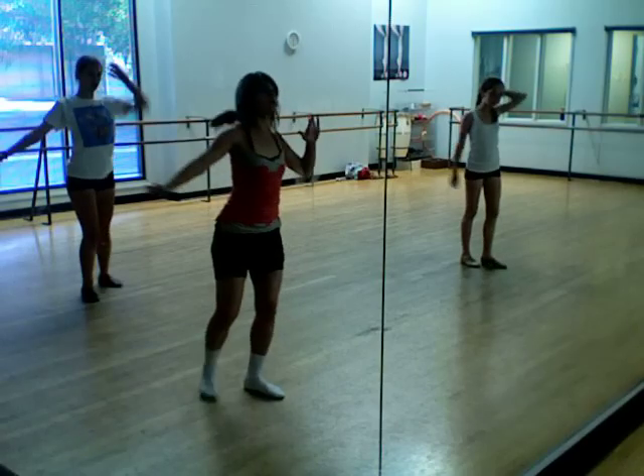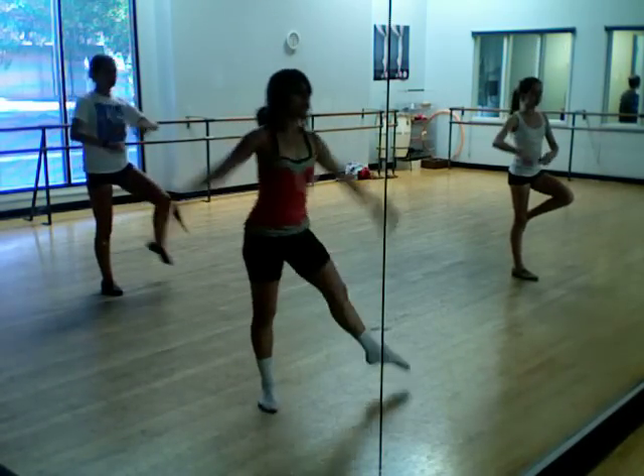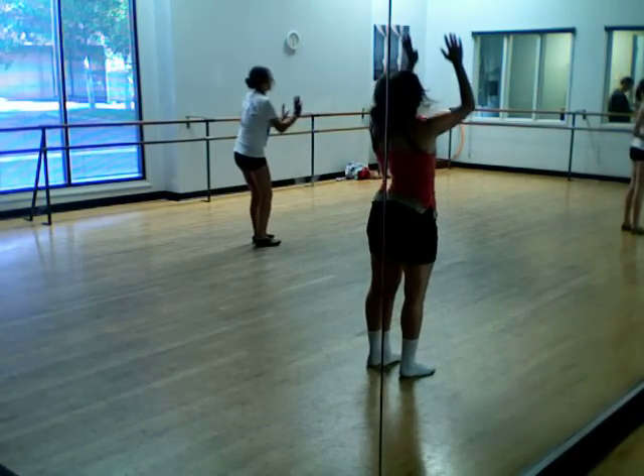Plie, jambe, ball change, right, left, little jump in second, switch and do, step, bop, long, contract, and.